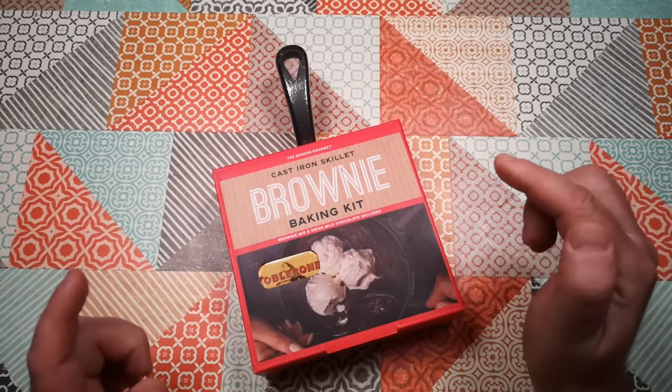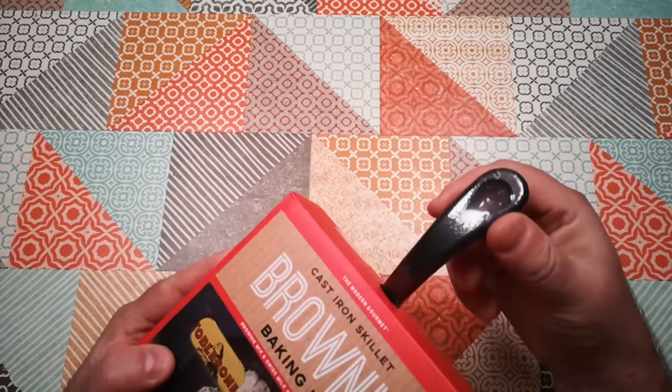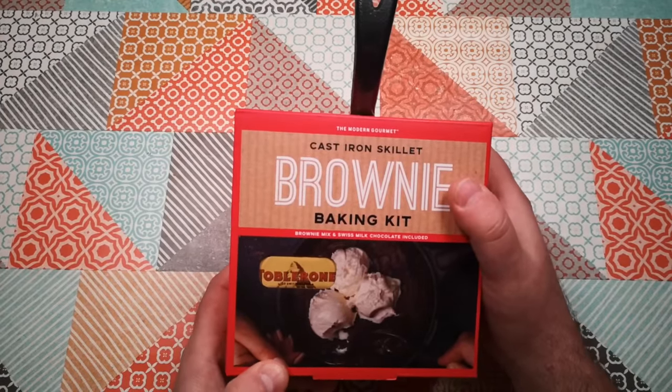This is the Modern Gourmet cast iron skillet brownie baking kit — a little cast iron skillet with a kit to make a brownie inside of it.